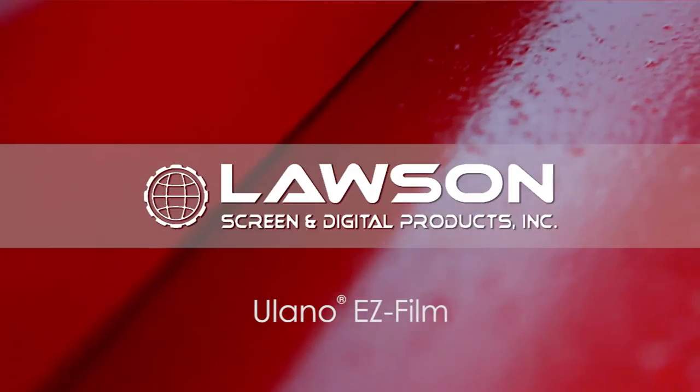Hi, I'm George LePage with Ullano Corporation. I'm here at Lawson Screen and Digital Products in St. Louis, and I'm here to show you the ease of application of the new Ullano EZ-Film.